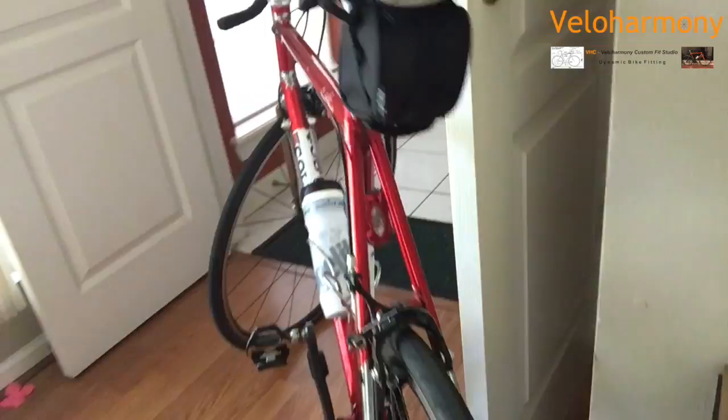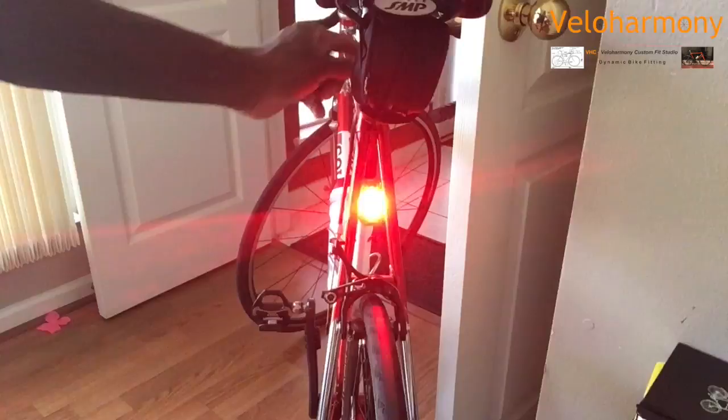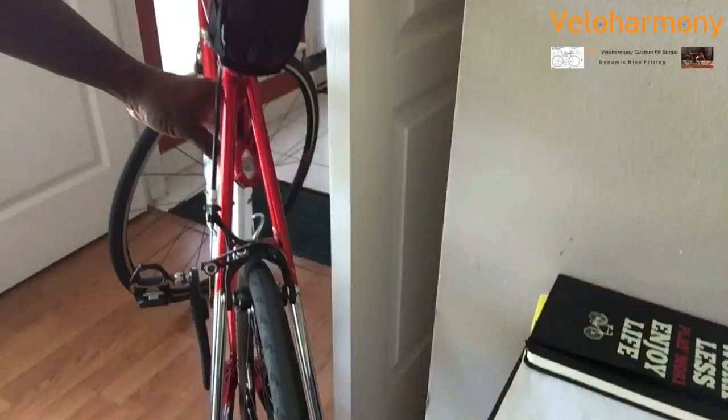It just looks great and it's very well lit. Some people put them on their seat post — I don't because I don't want it touching my shorts, as it's got a little hard rubber clip. Anything that may rub on my shorts, I shy away from.